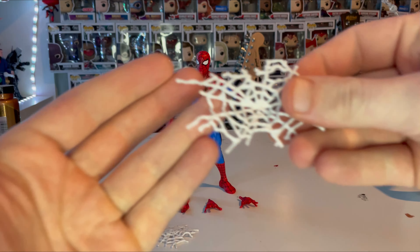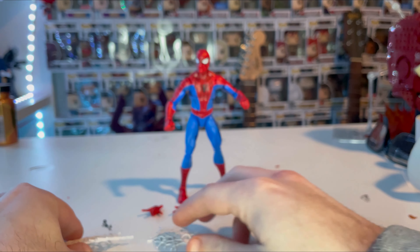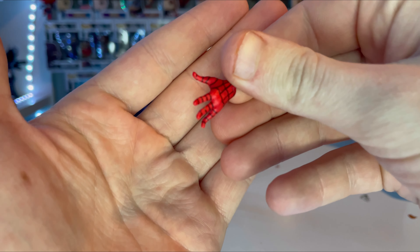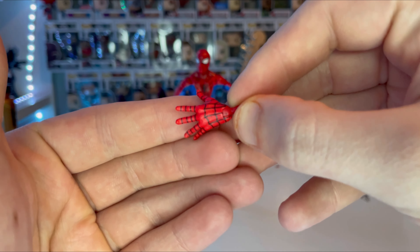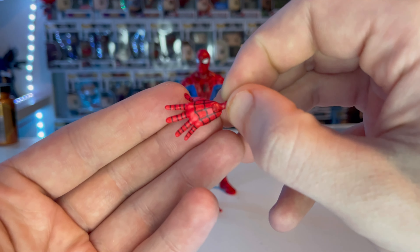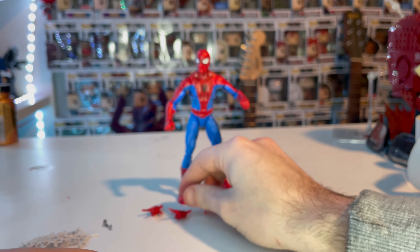Here he is out of packaging. For accessories, first we get a bigger web splat piece in soft white plastic, and then a smaller one also in soft plastic. We get a pair of wall-crawling hands, which we did not get with the original retro Spider-Man figure — that's nice to have. The webbing on the hands looks very clean. They didn't add webbing on the knuckle parts, which is a little odd, but okay. We also get a pair of whipping hands, same deal with the knuckles.